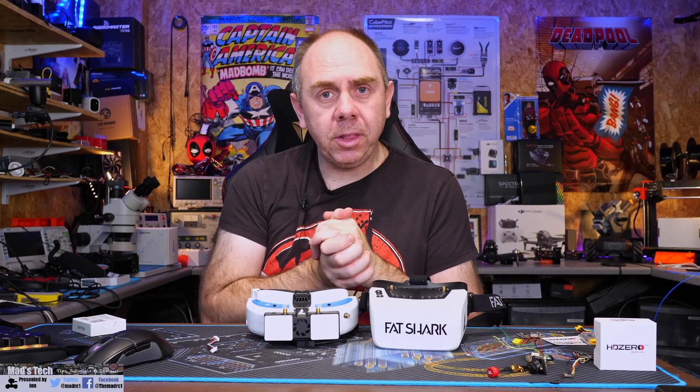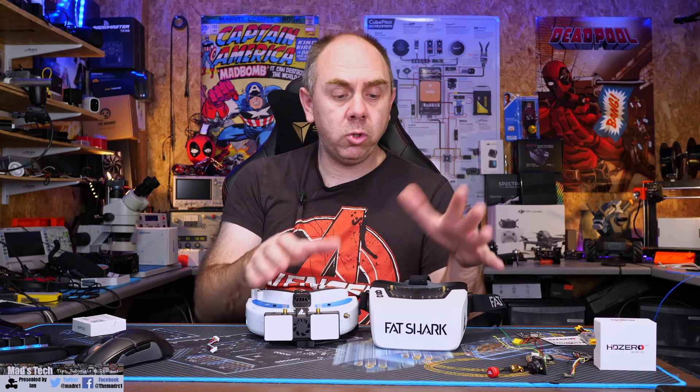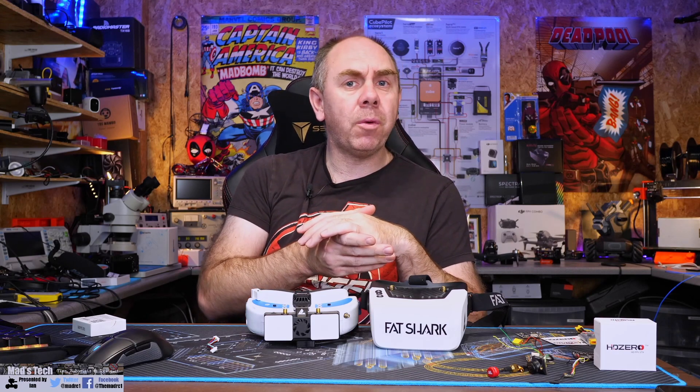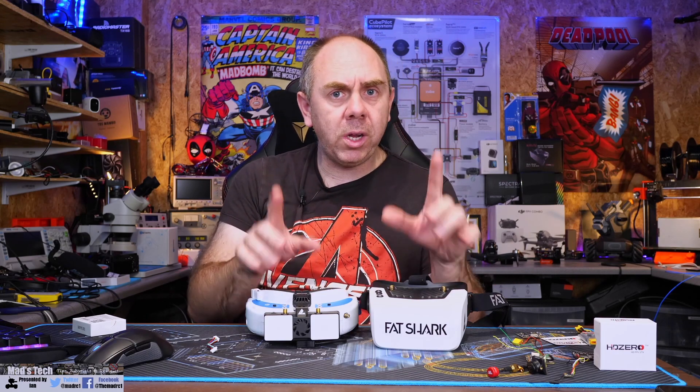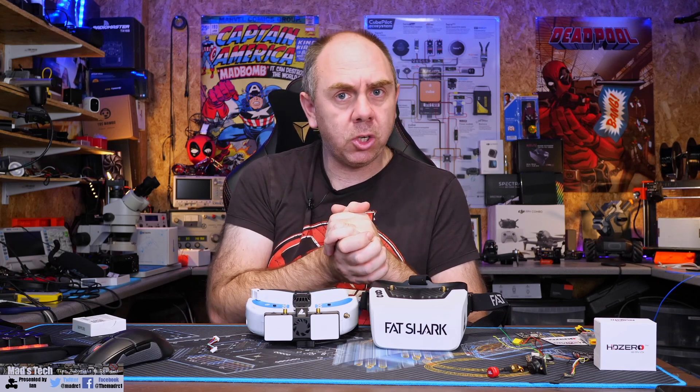Today I'm talking about HD Zero and in this video I'm going to walk you through the process of how to recover your goggles module or Scout HDs after having a bad flash. A bad flash may result from either installing the wrong firmware or powering down the goggles before the firmware update has finished.